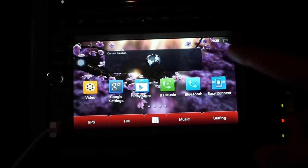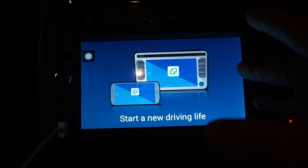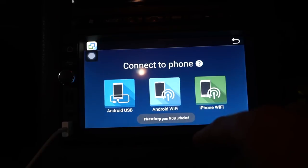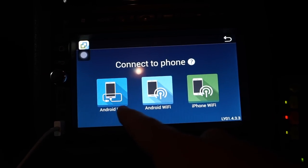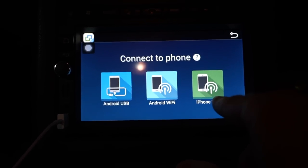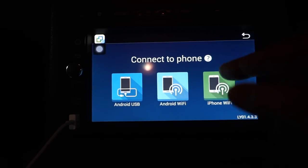I'll definitely come back to the GPS portion in another video. The other cool thing to come back to is EZ Connect — if you have an Android to pair with the Android device it's really easy with USB. But I don't have an Android, so USB is not an option to pair it that way. The only way to do it with the iPhone is Wi-Fi, but I have to get hotspot turned on my phone for that to work. So we'll come back to that in another video.